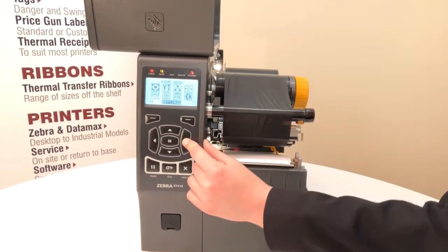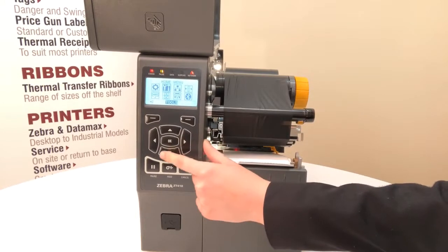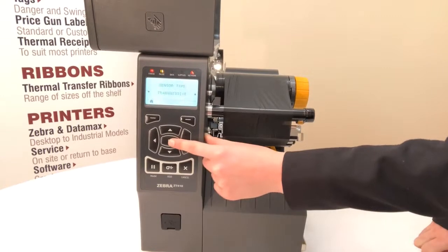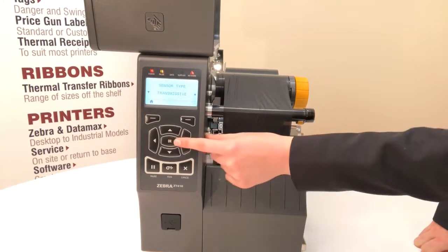Then you want to right arrow across once and then down arrow once. Then hit OK. This will bring you to the sensor submenu.